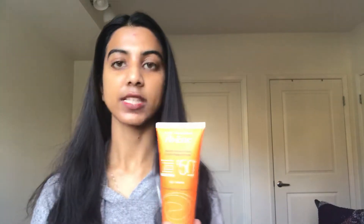Hi YouTube. Today I want to talk to you about this sunscreen. It's called Avene Thermal Events High Protection SPF 50 Lotion. It claims to be 40 minutes water resistant and it's for sensitive skin.